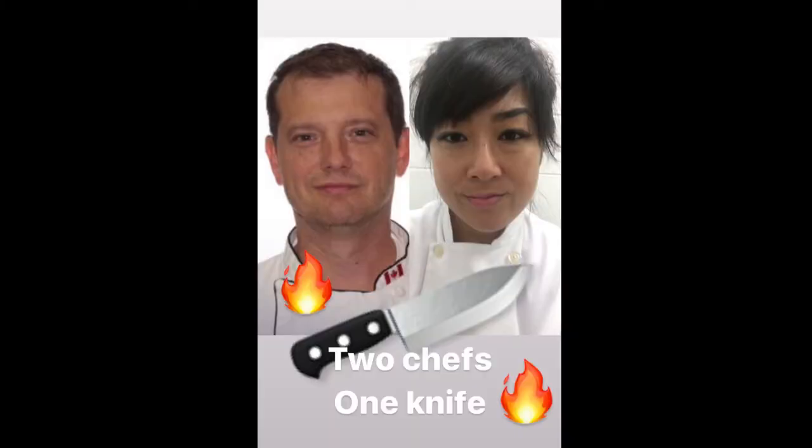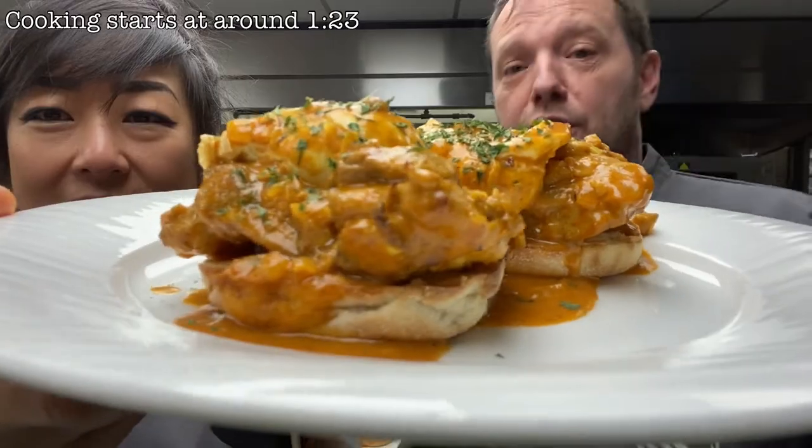Hey all you people that enjoy eggs benedict but hate putting in that effort to make hollandaise - welcome to the best cooking show in the world: two chefs, one knife, and butter chicken benedict.